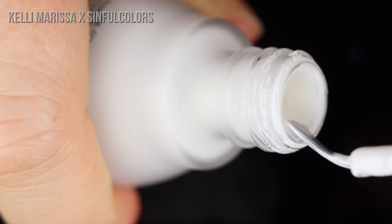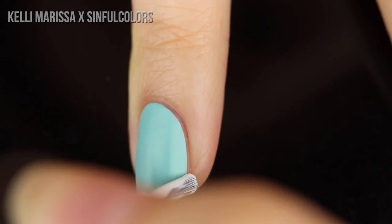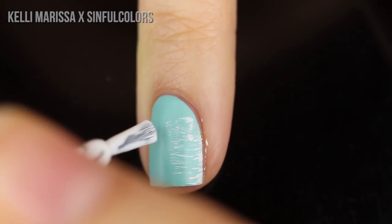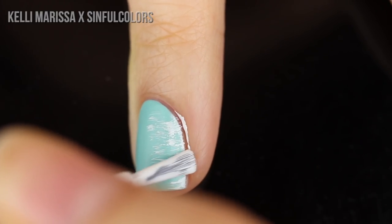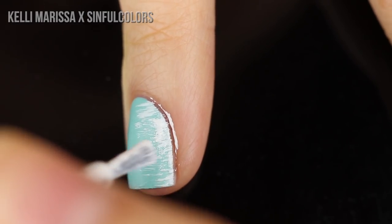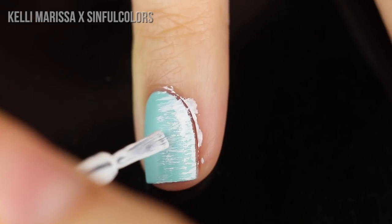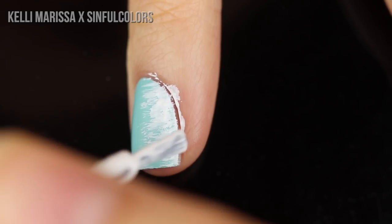I'm going to take the bottle brush, wipe off as much of the white polish as possible, and then gently swipe the tiny amount left on the brush across the side of my nail, stopping at the halfway point. Every once in a while I'll dip it back into the bottle and wipe off the majority, but I just keep applying. You can see it's got this grungy, painted, distressed quality to it. I love this technique because it doesn't require any tools or freehand skill and each nail ends up looking slightly different, but the overall effect is really cool.